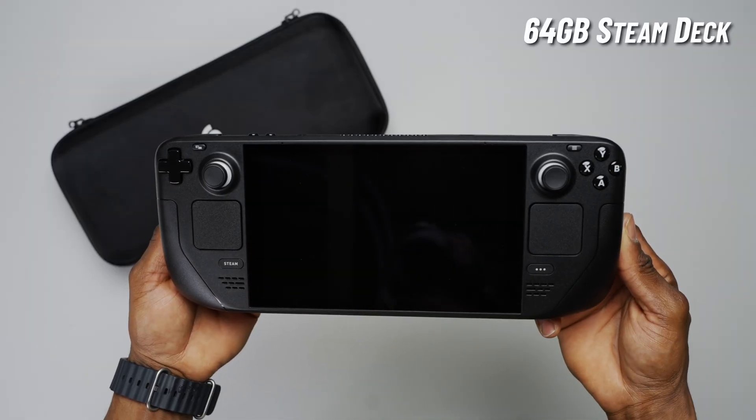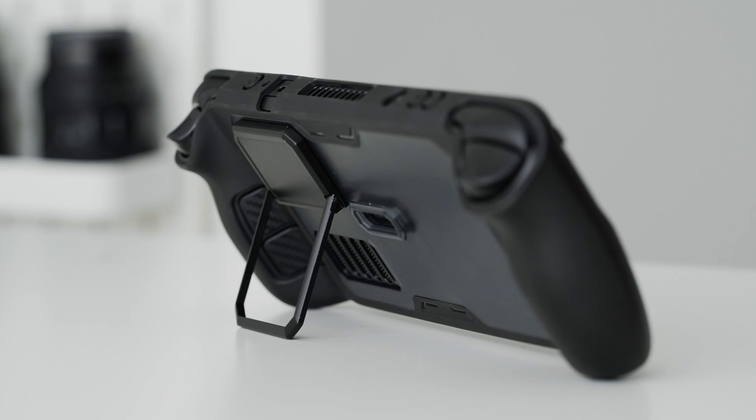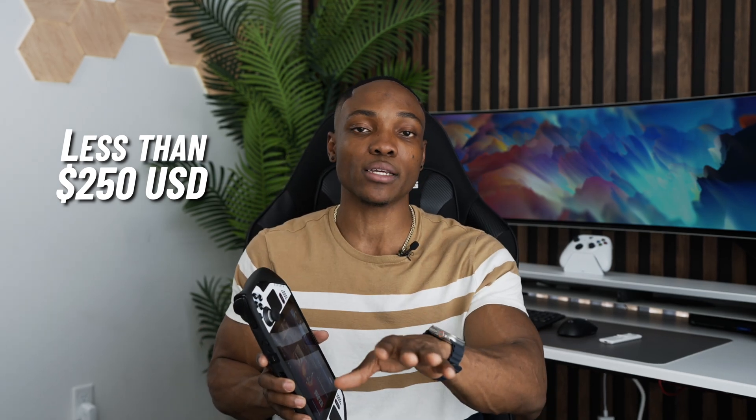What is going on YouTube? In today's video, I'm going to be walking you guys through as I transform this 64 gigabyte model of the Steam Deck into something that's a whole lot more, even better than a 512 gigabyte model. And I'm going to be doing all of that for less than $250 US dollars.